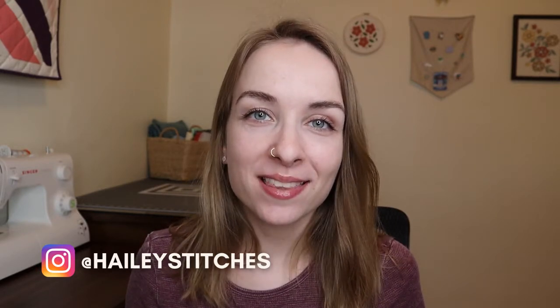Hey everyone, welcome back to my channel. My name is Haley with Haley Stitches and today I'm going to show you how to do clue number two of the small puzzle mystery quilt. The puzzle mystery quilt is a quilt along through Cotton Cuts and the fall 2021 theme is Olympia. I am doing the small quilt and my colorway is Nadia, which is a really fun holiday print.